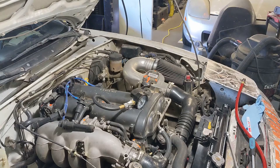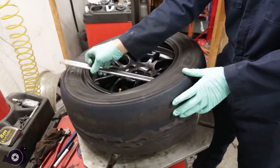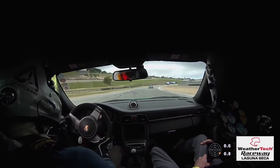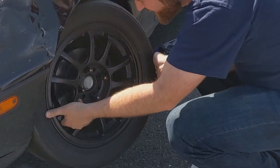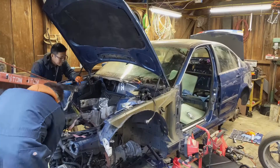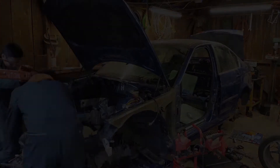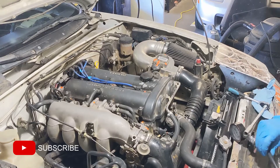I was having problems with Cylinder 3 all weekend. Let's do a compression test and figure out what's going on. If you feel like your engine isn't running at 100%, doing a compression test is a good way to get some insight on your motor.